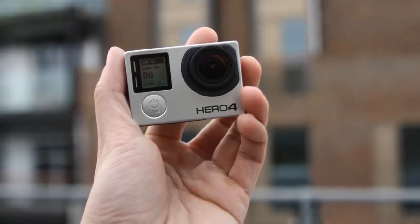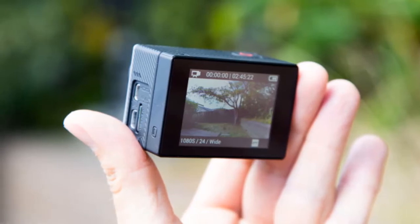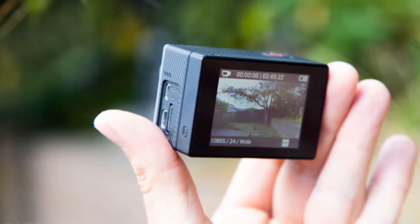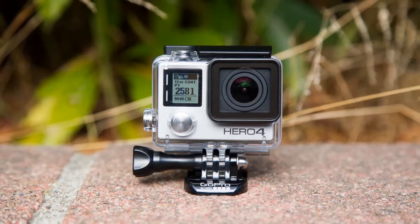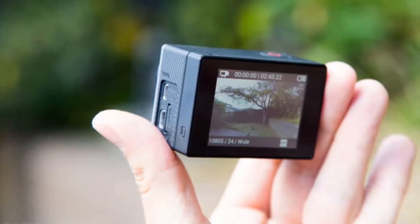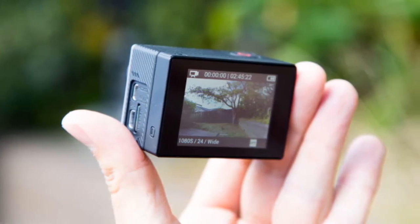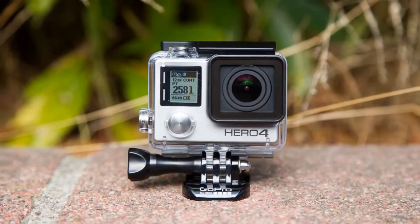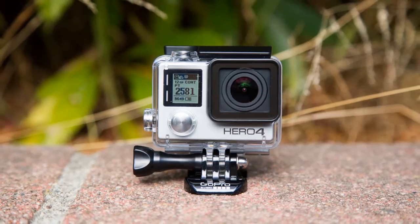The Hero 4 Silver is a bit more affordable, but still comes at a premium. Although it lacks some of the higher video quality settings that the Black offers, it makes up for that with its built-in touch display. Despite their good performance, the cameras still lack some basic features which we feel should have been incorporated, especially given their premium prices. The first is the lack of a tripod mount — this is one accessory that many of us already have, so having the mount on the camera itself would have been really helpful, so you're not forced into using the casing all the time. Secondly, we would have liked some sort of built-in stabilization for video. Hopefully we'll get all of this in future models.